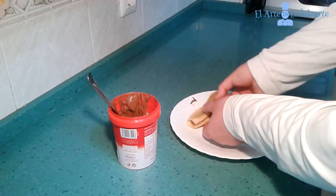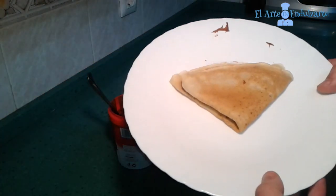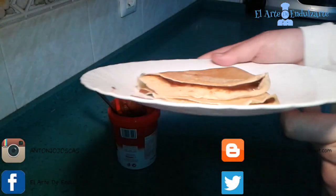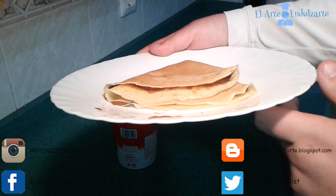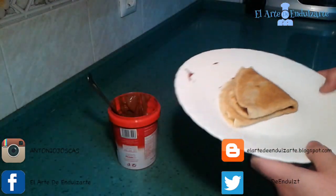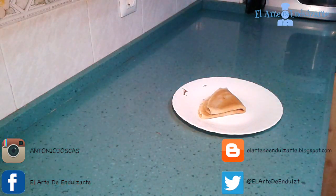I hope you like this recipe. You can click on the like button and subscribe to my YouTube channel. You can follow me on Facebook, Twitter, and Instagram. I hope you share this with your friends and family. This recipe is going to be on my blog too. See you soon next week.